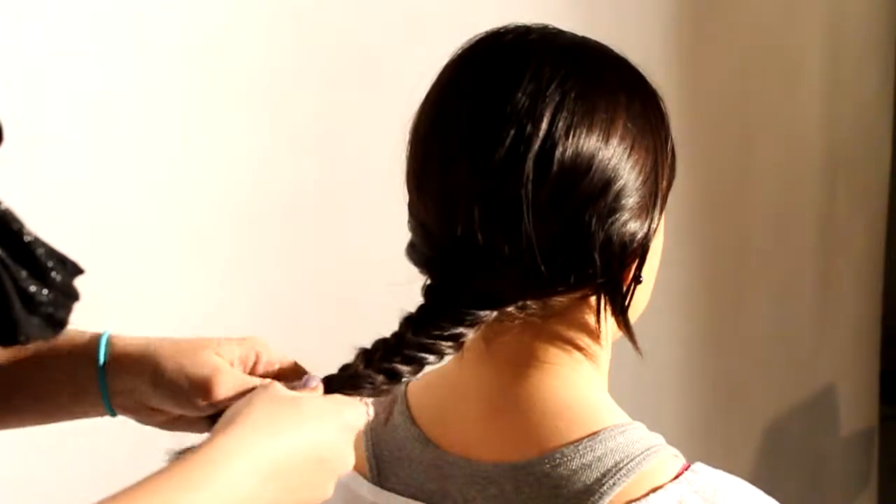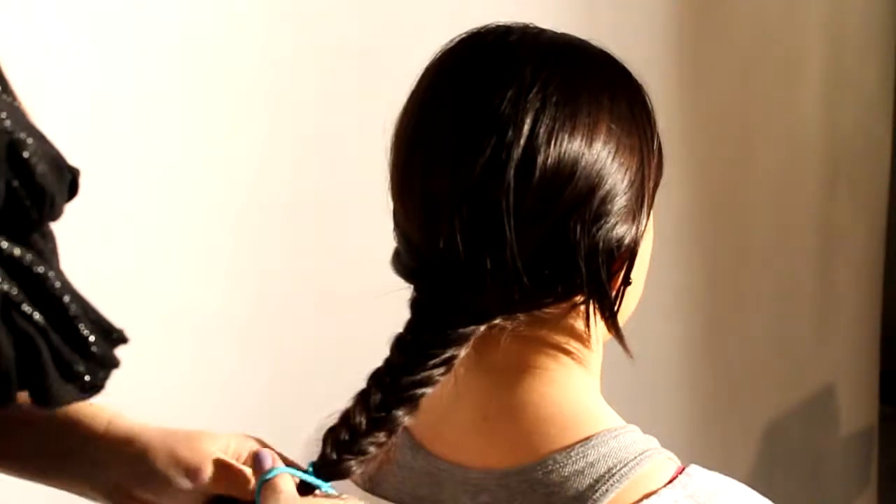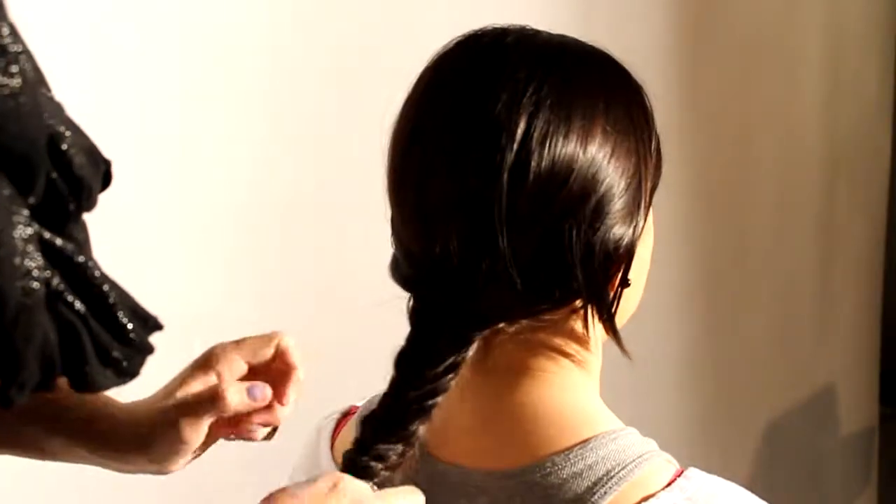Depending on how long your hair is is how long your braid is going to be, obviously. And then you just tie it off with a ponytail, and then it's done.